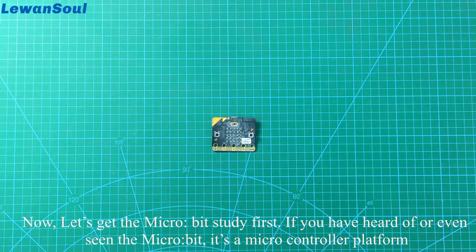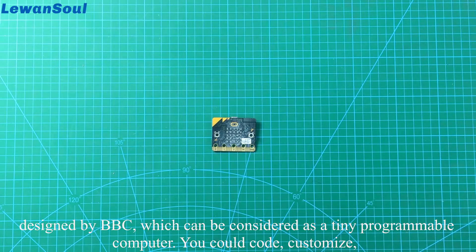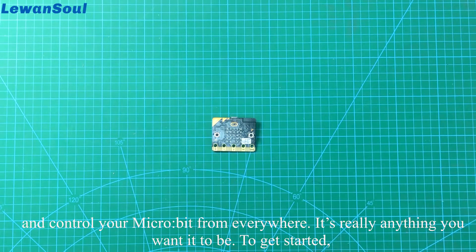Now, let's get the microbit started first. If you have heard of or even seen the microbit, it's a microcontroller platform designed by BBC, which can be considered as a tiny programmable computer. You could code, customize and control your microbit from everywhere. It's really anything you want it to be.